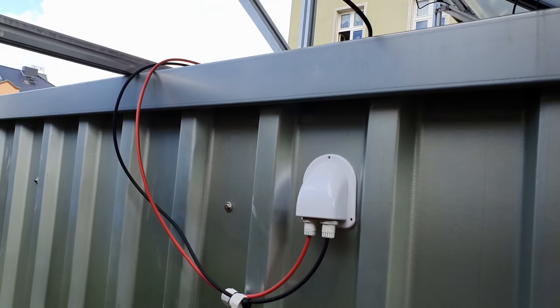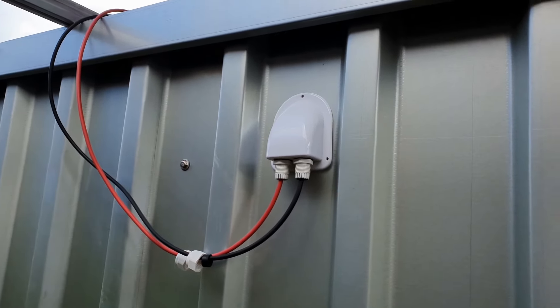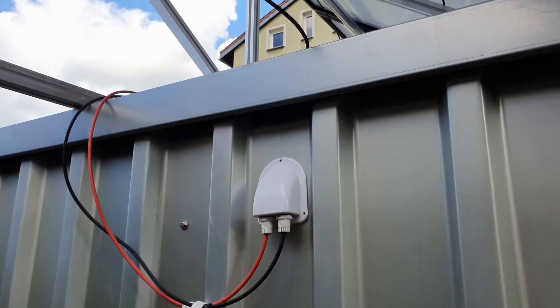Here we have the 5-way Y-distributor. Now we have an input from the camping area, and now we are going to continue.